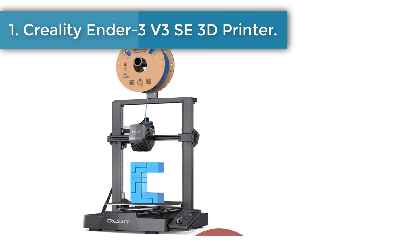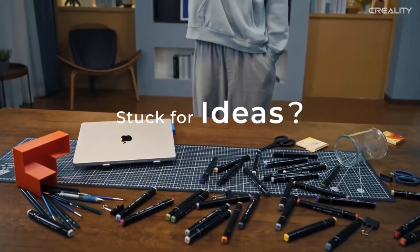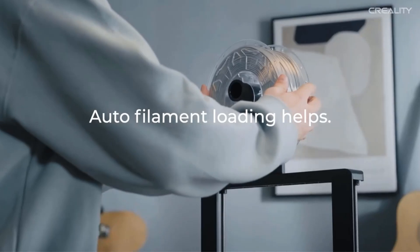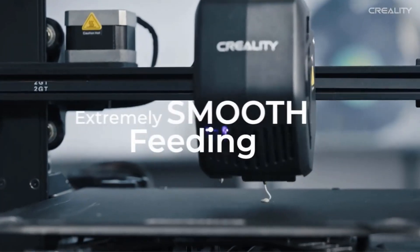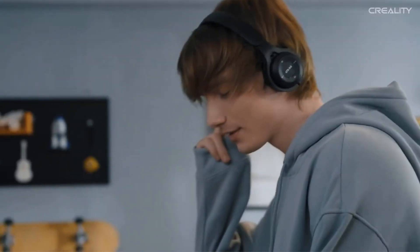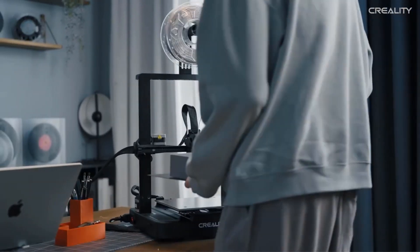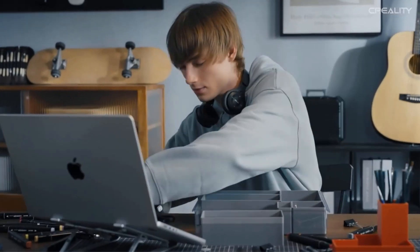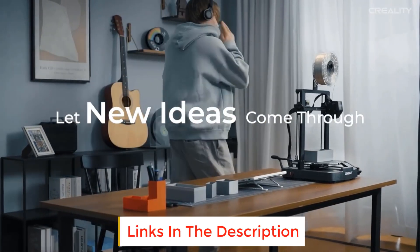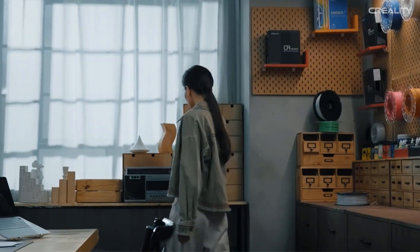Number one: Creality Ender 3 V3 SE 3D printer. It features CR Touch for auto leveling and a strain sensor for auto Z offset, making it easy to get a perfect first layer. The direct extrusion enables smooth feeding of various filaments including PLA, PETG, and TPU. Made of strong and wear-proof steel, the linear shafts ensure lasting steady motion of the Y-axis. The display shows leveling process and printing parameters clearly with motion graphics.